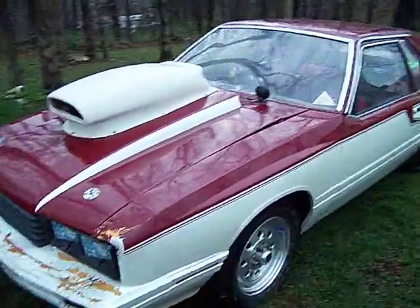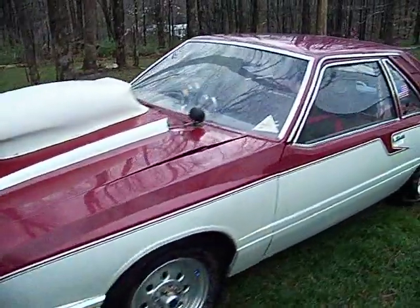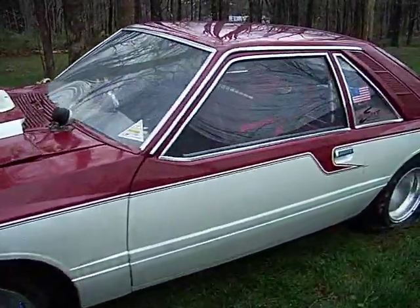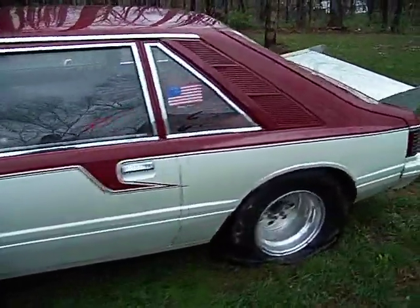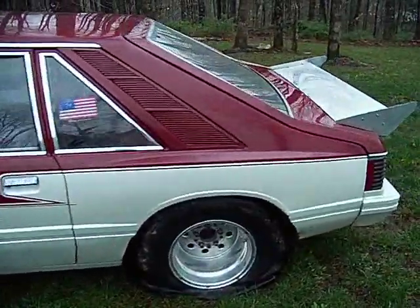The motor — I'll show you that in just a second. It's a 460 Big Block Ford, fuel injected, Ron's fuel injection, belt drive fuel pump.